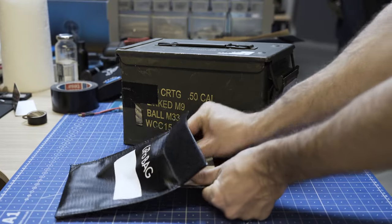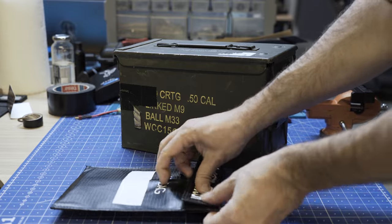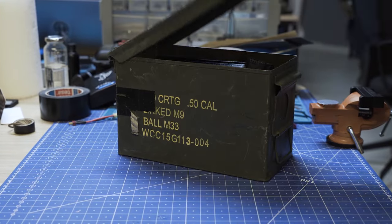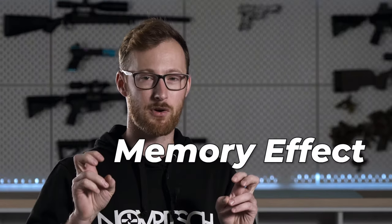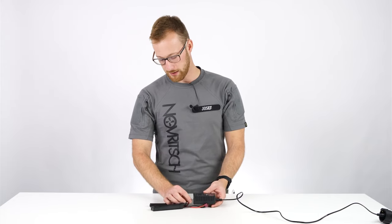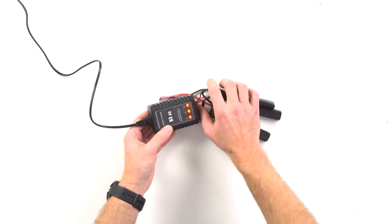LiPos also lose their charge slower when you store them for long periods of time, which is a big advantage when you don't play every single weekend. To top it all off, they are more resistant to the so-called memory effect — you don't need to discharge them first before charging them up again like we used to do with older batteries.